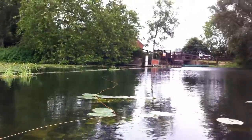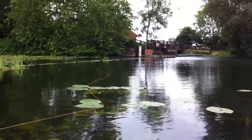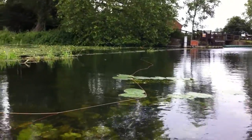There's normally some fish knocking around over there, so I've got a little grey CDC bubble dry fly.